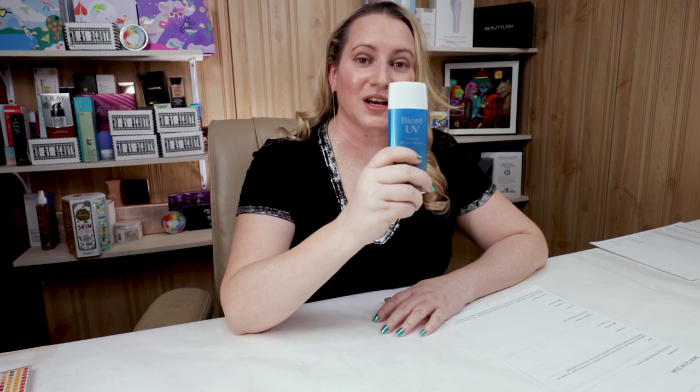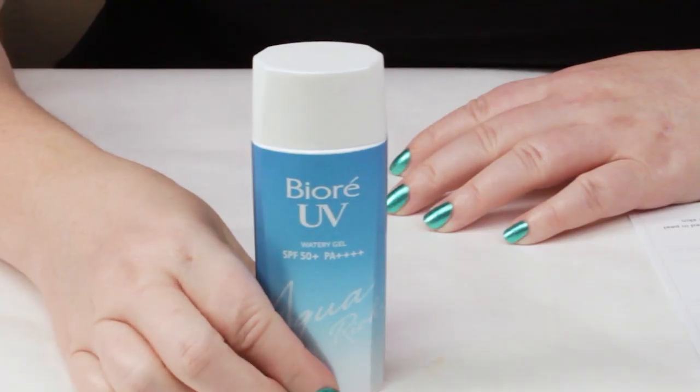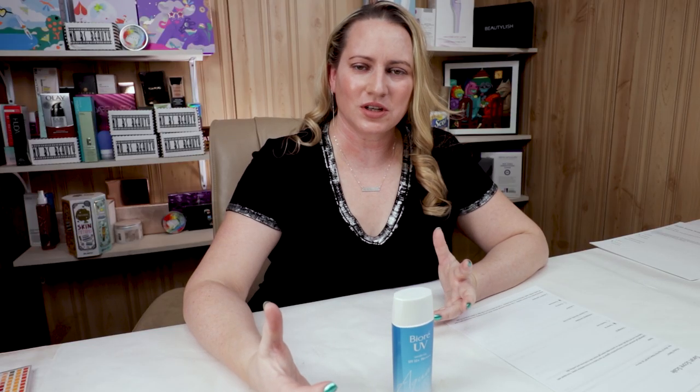This is one of the sunscreens I've been asked about quite a bit to review — this one and the Essence, which I will also review later on this week. For those interested, you can pick these up on YesStyle.com, although it's listed under the manufacturer name Kao — K-A-O — instead of Biore, which some people might find helpful and easier to find. So Kao-Biore, I think that's the manufacturer.